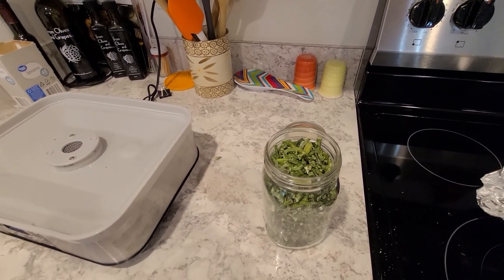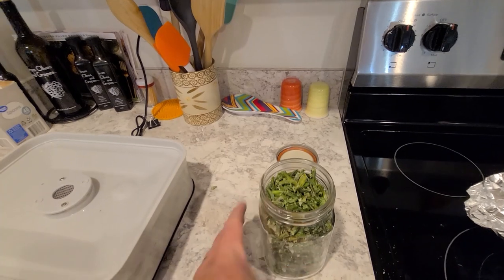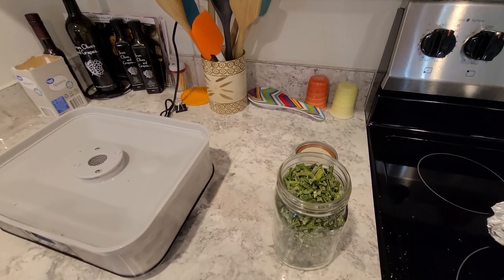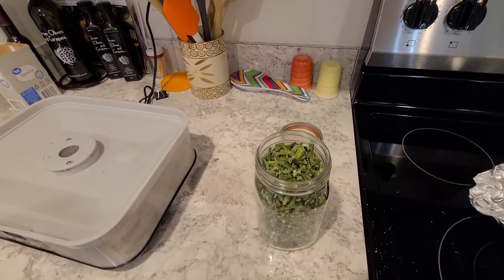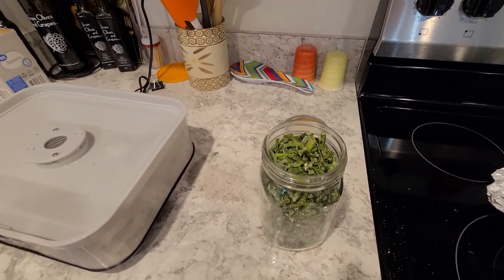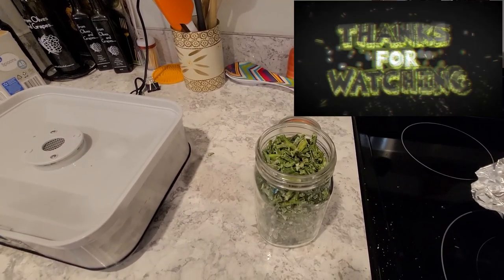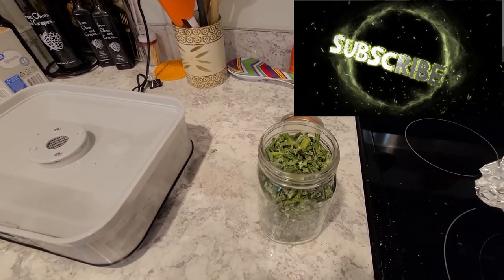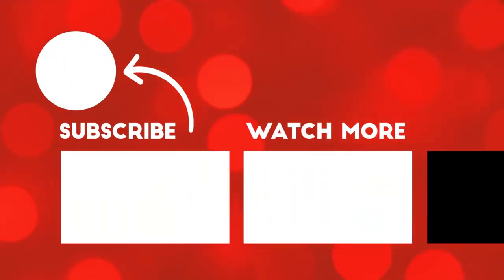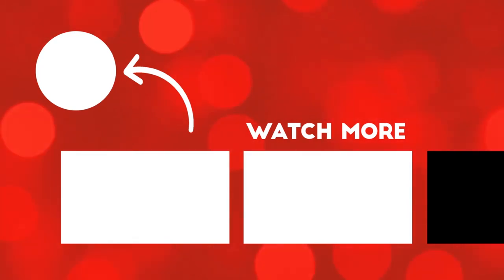This has been Survival Preparedness for Beginners — and this was green beans. Very simple, very easy to do, anybody could do it. Buy yourself a dehydrator and get dehydrating, folks. It's an easy way to put away fruits, vegetables, even some meats. If you store it in a cool, dry place, this stuff will last 15 years or more. Till next time, I'll catch all of you on the flip side.